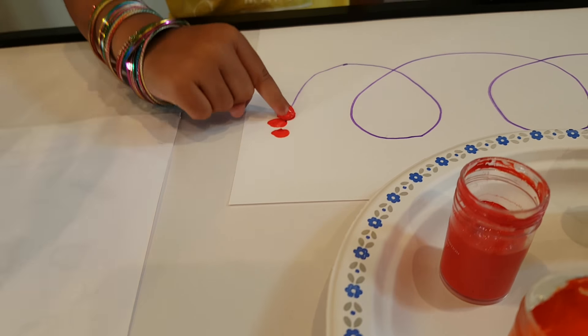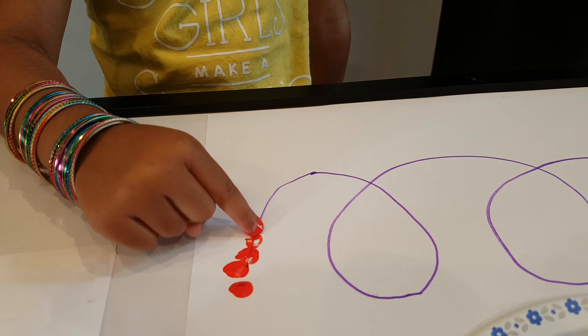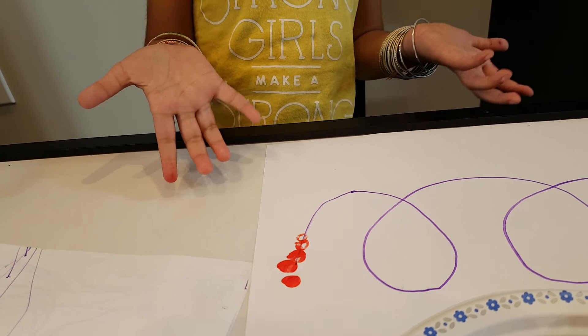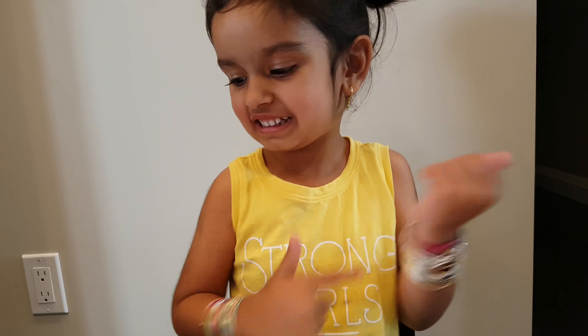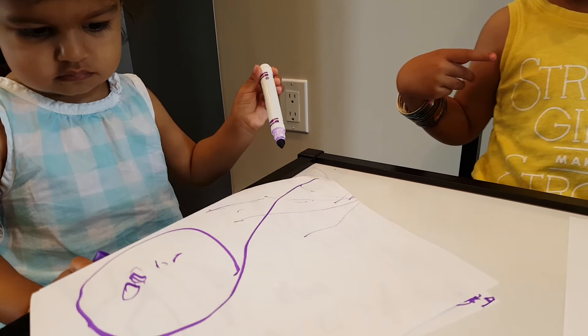Keep going on the line. Now you can start with the red color now. Sia is just coloring something right here. Okay, let's start with the orange color.